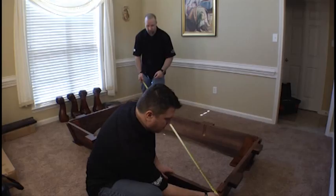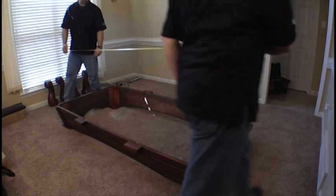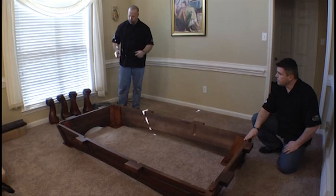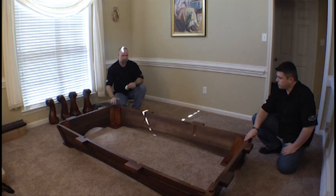Once the cabinet is at this point, just to show that the corners allow for the cabinet to be square, we'll do a cross measurement on one side and then measure the other. They will both be exactly equal, confirming that the cabinet is already squared. That's what the perfect corner provides — a squared and flushed cabinet. These panels, from the end panel to the side panel, are perfectly flush and we just don't have to do any adjustment. That's the biggest advantage and it saves so much time in the assembly for this type and style of table.